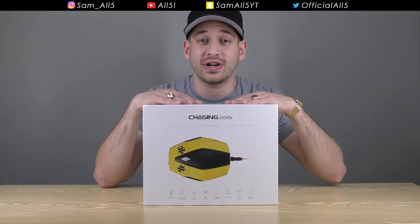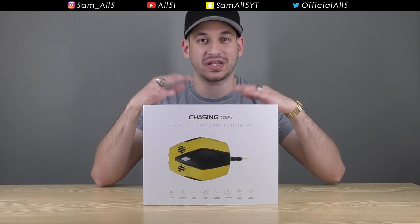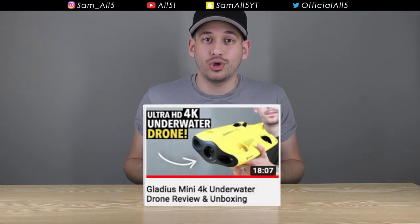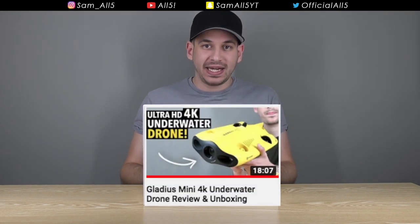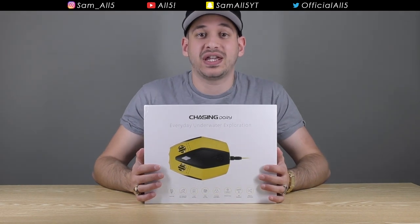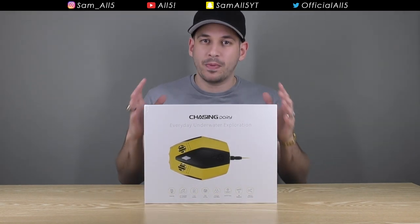Today I've got another product from the company Chasing. A few videos back they sent me an underwater drone called the Gladius Mini, which was absolutely incredible. Now they've got a new product called the Chasing Dory, which is a smaller, more compact version.